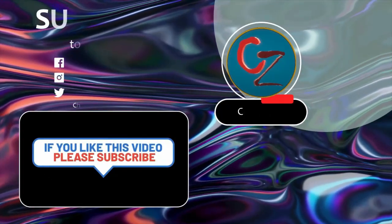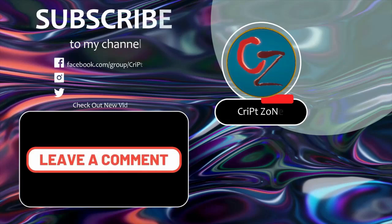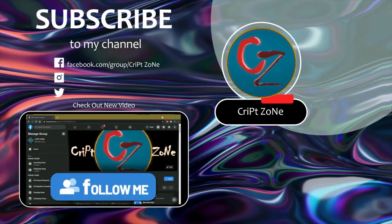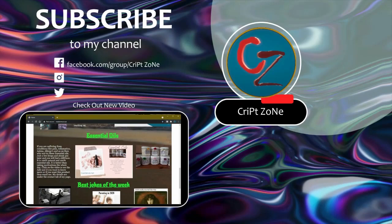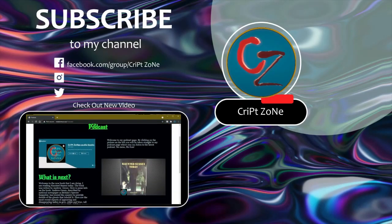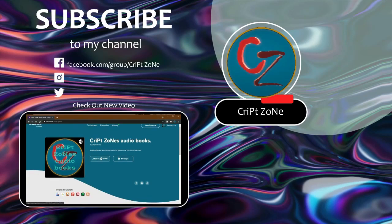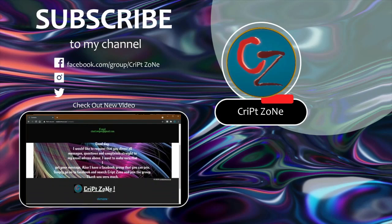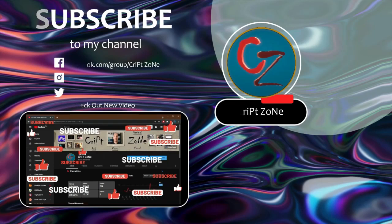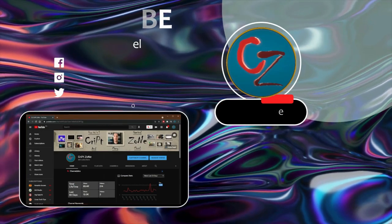Hey guys, if you like this video please consider subscribing to this channel and give me a thumbs up because it will really help out this channel. Feel free to drop a comment. There is now a Facebook page so feel free to follow me on my Facebook group where we'll be discussing behind-the-scenes features and videos. Also don't forget to go to my website at www.cripzone.co.za where you can go straight to my podcast. And remember, on my YouTube front page there is now a PayPal donation button where you can feel free to donate to help the channel grow. Thanks for watching, and until next time, cheers.